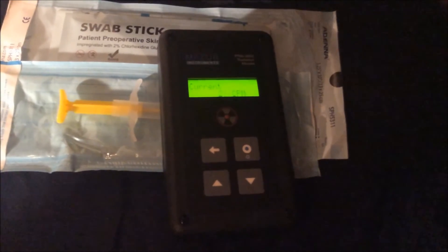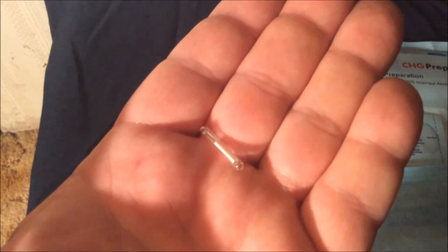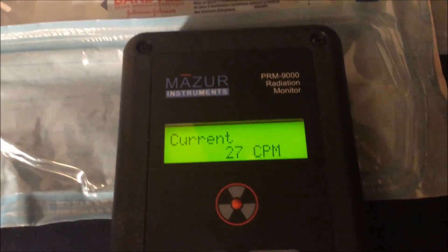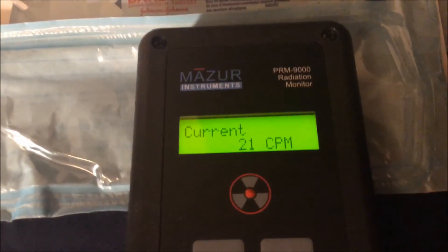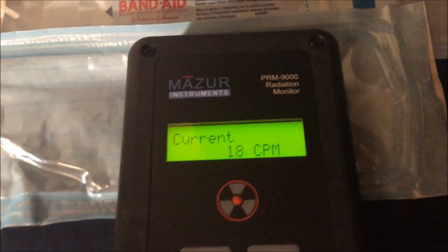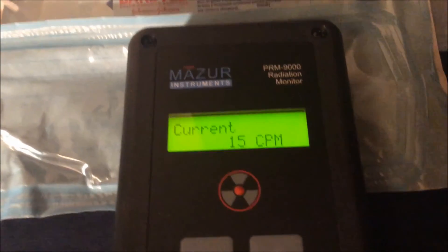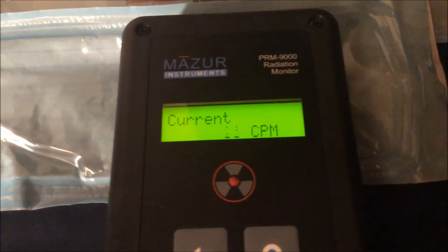So we're going to eject the implant from the needle. And that's the Firefly in all of its glory. We're going to put the Geiger counter directly on it and see what kind of readings we get. And as you can see, very, very little radiation here, at least that my Geiger counter could pick up. Now this particular Geiger counter can pick up alpha, beta, and gamma radiation. Being that it's tritium, it should be beta radiation along with some X-ray. Regardless, we're not seeing much coming off of this. I would consider it to be very, very safe.